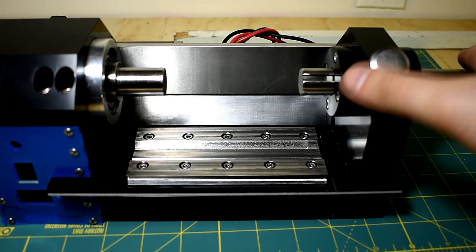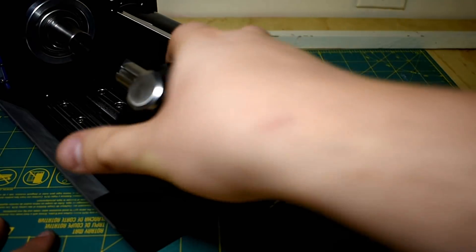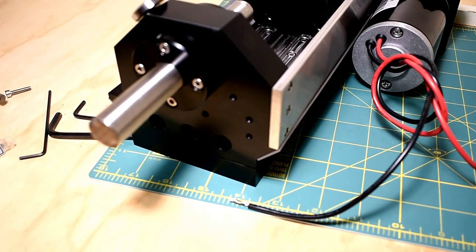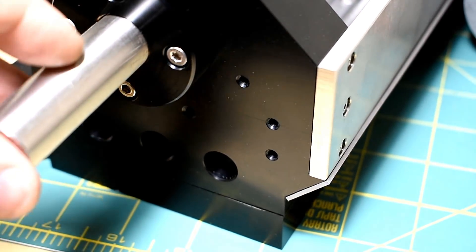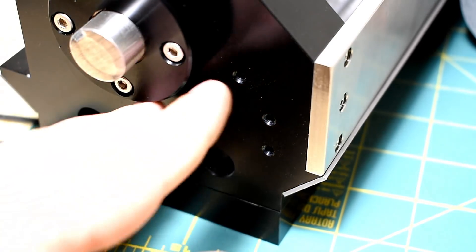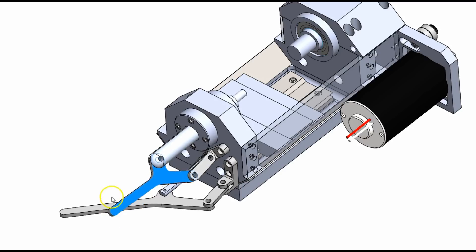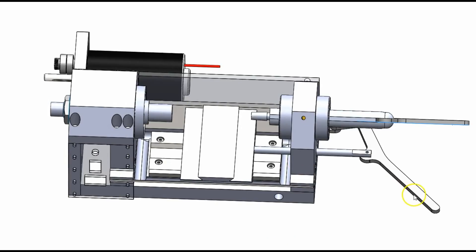This shaft is going to get cut down to about five inches. There are holes on the back that are going to hold brackets to attach the levers. I'm going to have a lever coming off of here — that'll be for the tailstock. Then I may have another lever system coming off of here, and that'll be for the z-axis.